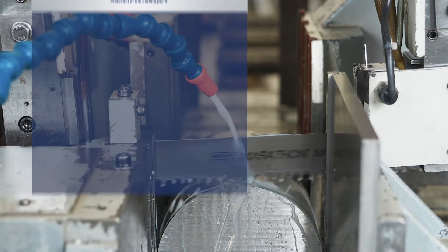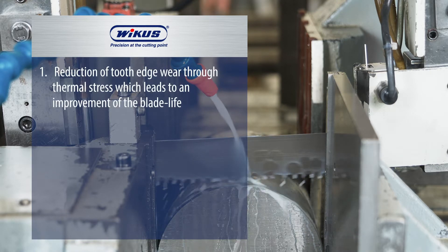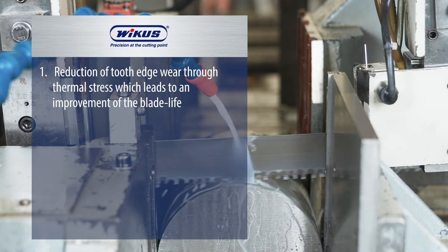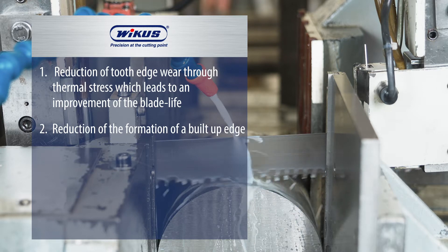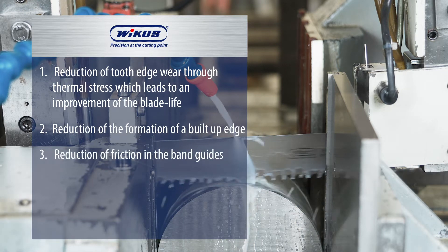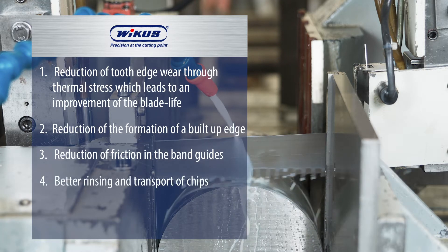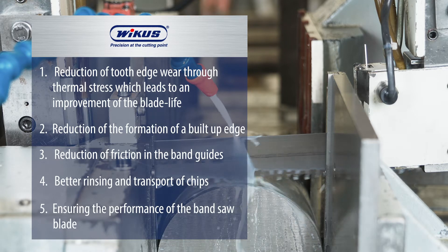Your advantages when putting the shown tech tips into practice: reduction of tooth edge wear through thermal stress, which leads to increased blade life; reduction of the formation of a built-up edge; reduction of friction in the band guides; better rinsing and transport of chips; and ensuring the performance of the bandsaw blade.